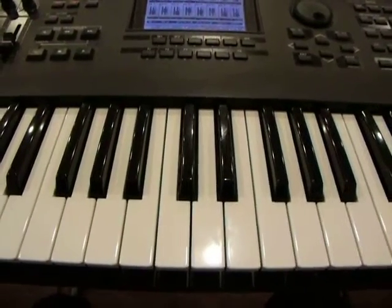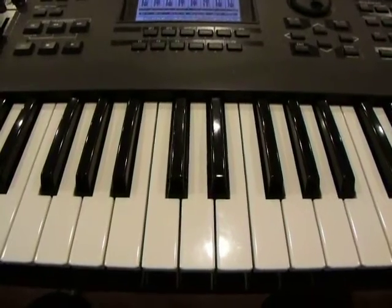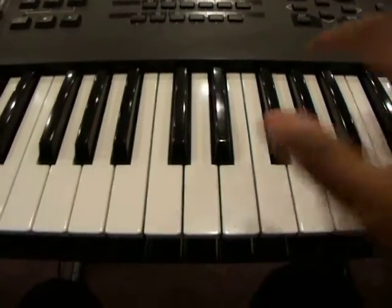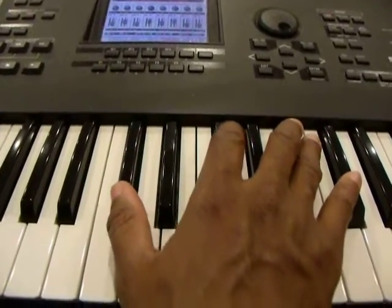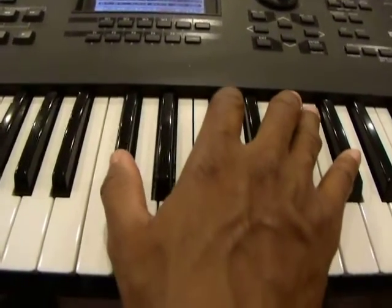Hi again. So we're going to continue with our pentatonic scale exercises. On this particular one, we will be using the interval of the octaves.